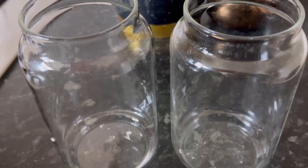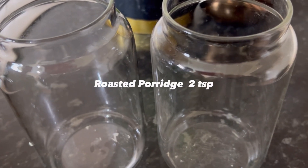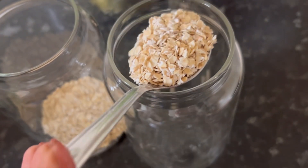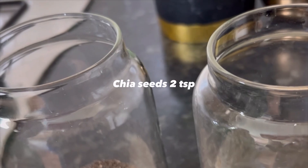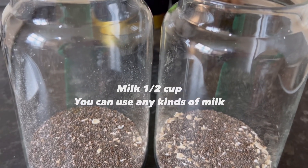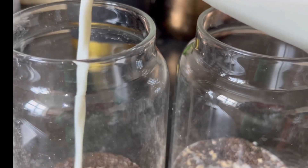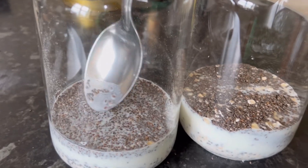For the chia seed breakfast, first I'm going to put two spoons of roasted porridge, then I'm going to put half a cup of milk, and then I'm going to mix properly.